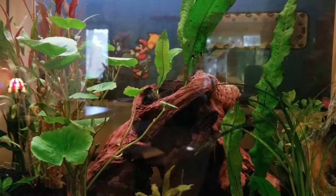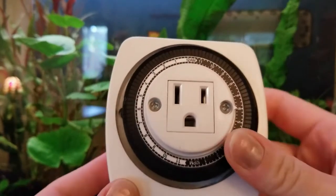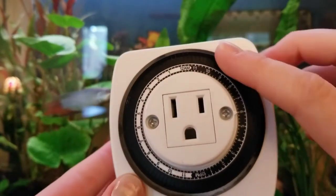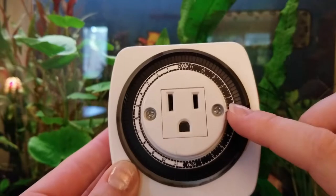This is a really quick tutorial on how to set your clock-operated switch. First of all, you want to recognize that it's surrounded by nodes — the outlet here. You're going to press down all the nodes for the time that you want the switch to be operating.